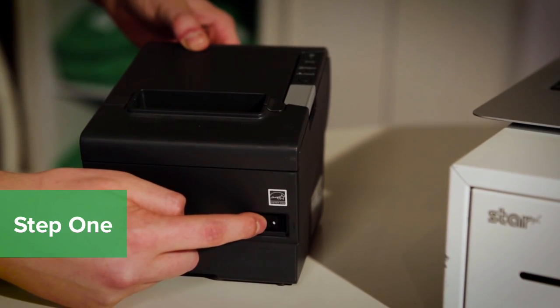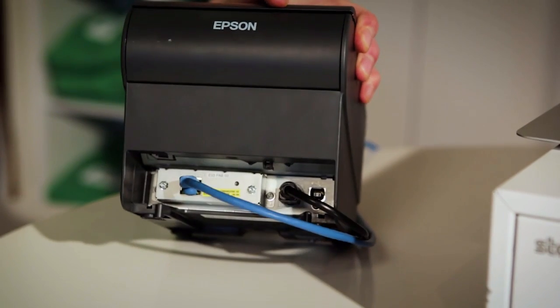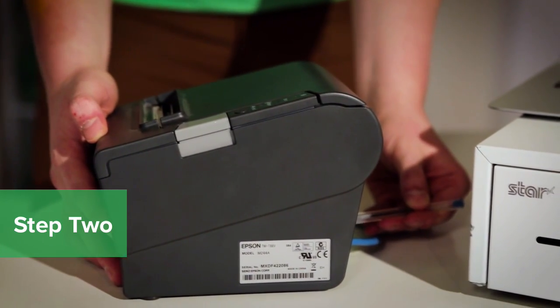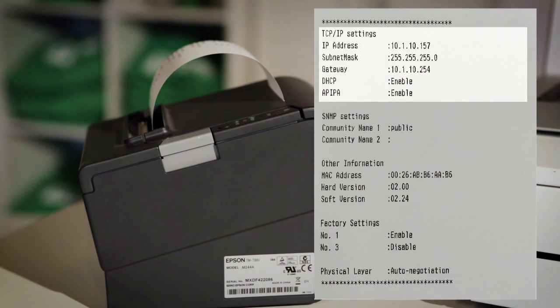With the printer powered on, press and hold the Push button on the back of the printer for about 4 seconds. The printer will print out the network settings and you should see the IP address listed at the top.